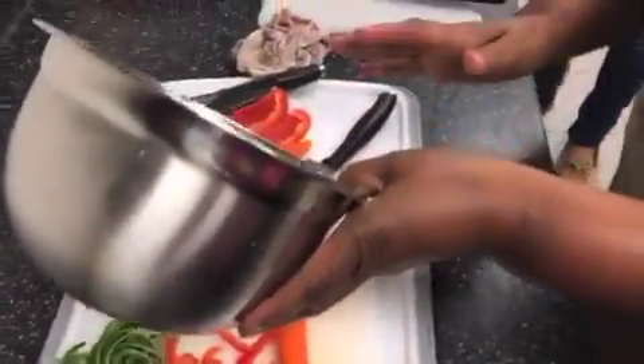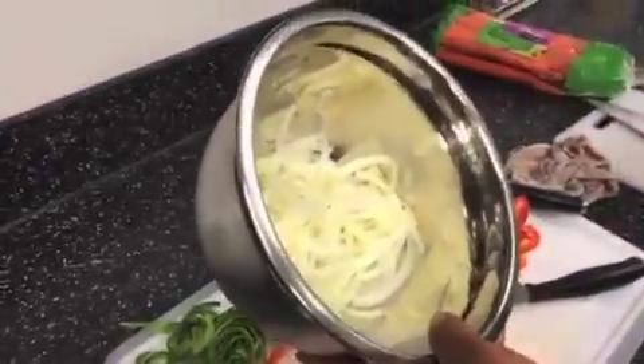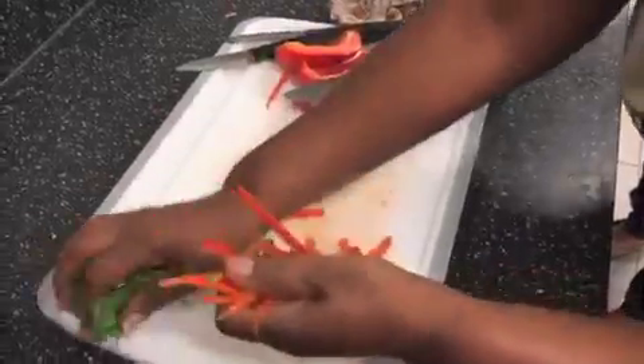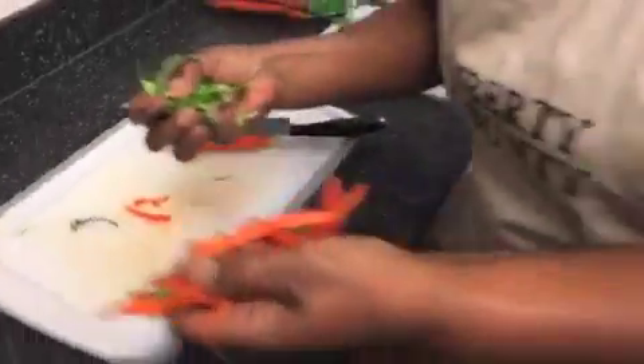Now I have the onions cut up. The onions have to be sliced real thin. No dicing, no chopping — it has to be sliced. And I'm just going to put this with the ones I have cut up over here.